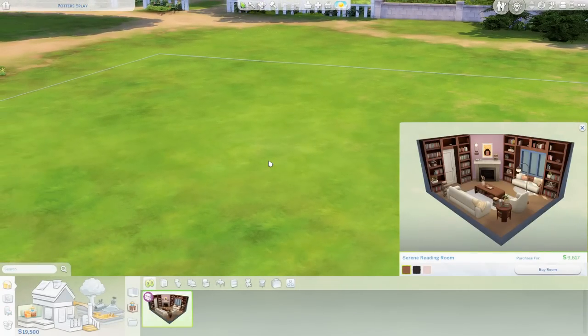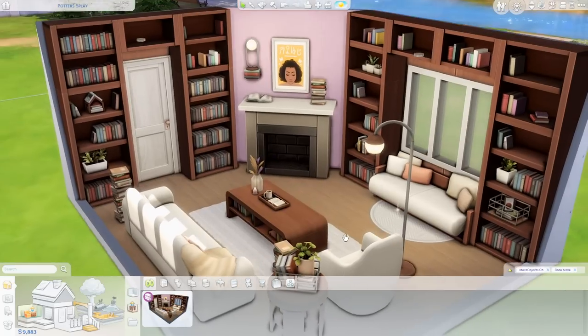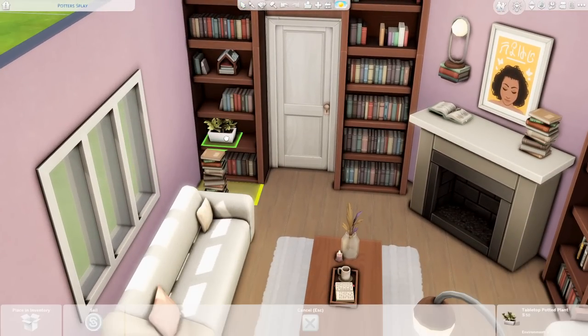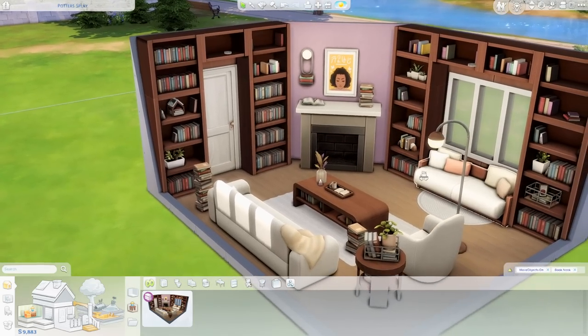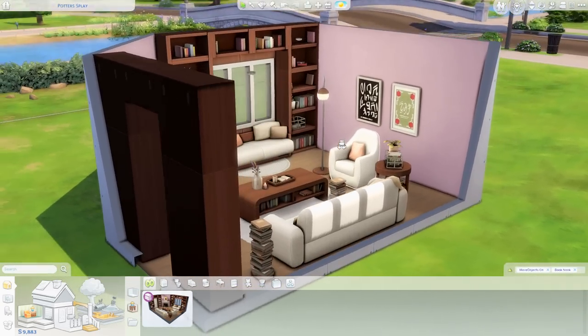As promised, to give you a better idea of how this kit looks when properly paired together, we're going to check out the pre-made room called the Serene Reading Room, available for 9,617 simoleons with a few different variations. You can even get an idea of what base game items look great with this kit — there's a notebook, a table potted plant on the modular book unit, and the little vintage book set that you can read from.